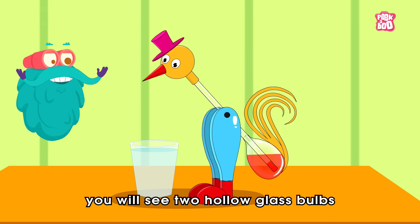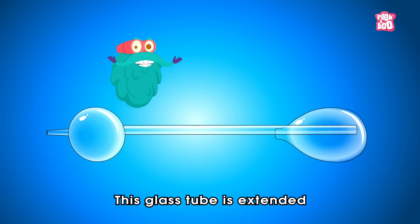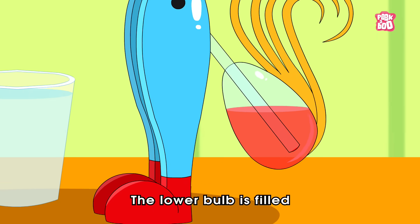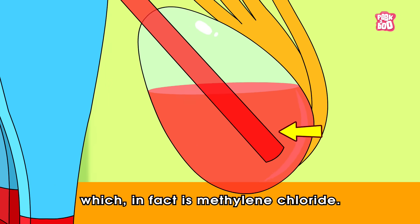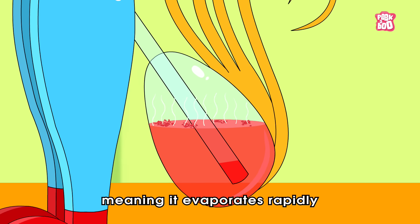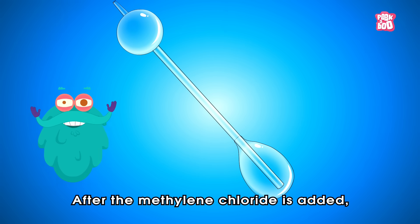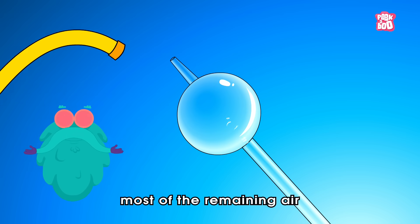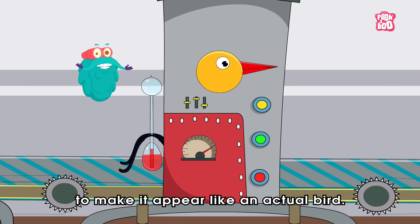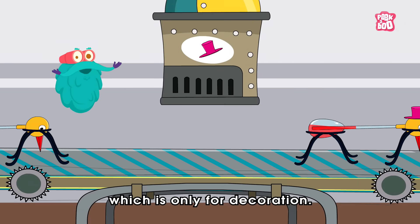Inside the Drinking Bird, you will see two hollow glass bulbs attached at the opposite ends of a long glass tube. This glass tube is extended in the bottom hollow bulb and not on the upper bulb. The lower bulb is filled with a red dyed liquid, which in fact is methylene chloride. This liquid is also highly volatile, meaning it evaporates rapidly due to weak intermolecular bonds in the liquid state. After the methylene chloride is added, most of the remaining air is vacuumed out. Then this tube is covered with a cloth from exteriors to make it appear like an actual bird. And on top of the head is a plastic top hat, which is only for decoration.